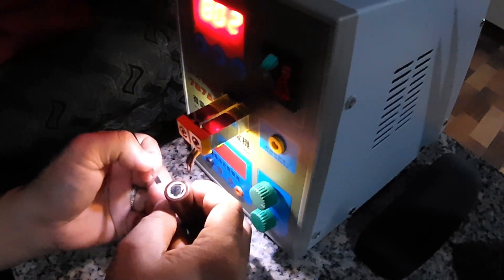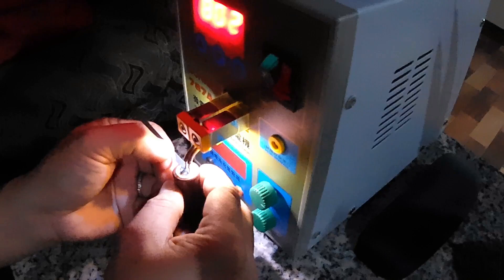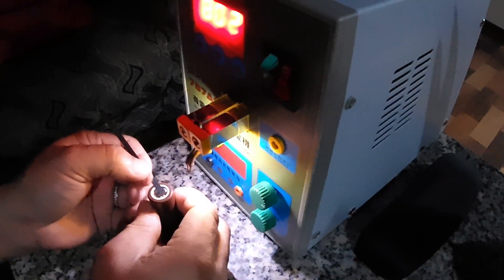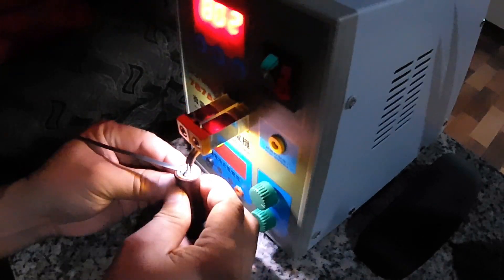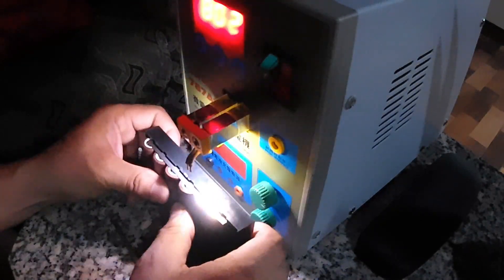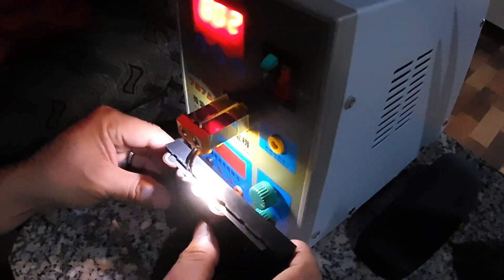By the way, the nominal voltage for these batteries is 3.6 to 3.7 volts. I'll try to put at least three to four welds on each battery just to make sure that the nickel strip is welded securely to avoid disconnection in the future. We'll weld all four batteries with three to four welds each.